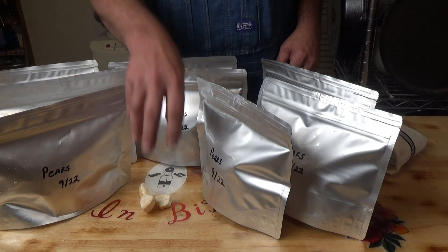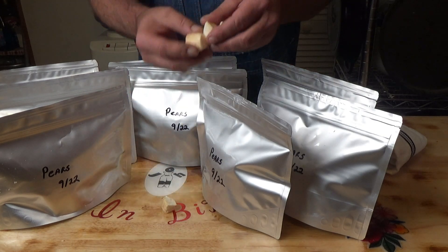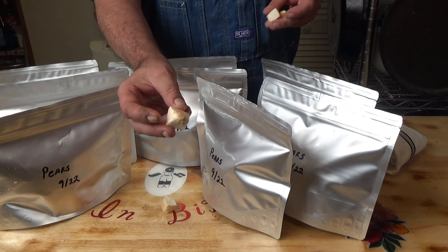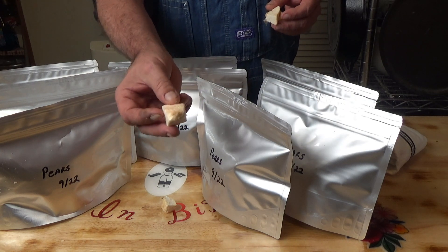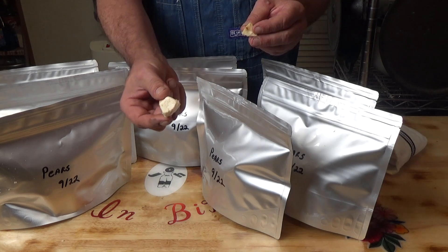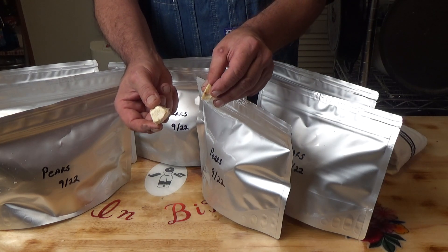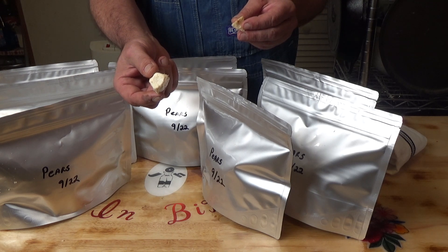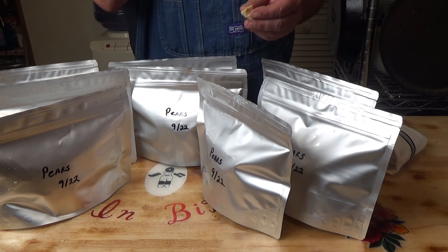They've cooled down — kind of like styrofoam. But it's a beautiful pear-tasting styrofoam. There you have it — a short, simple one. 10 pounds of pears, by John in Bibs, freeze dried. I'll see you next time.